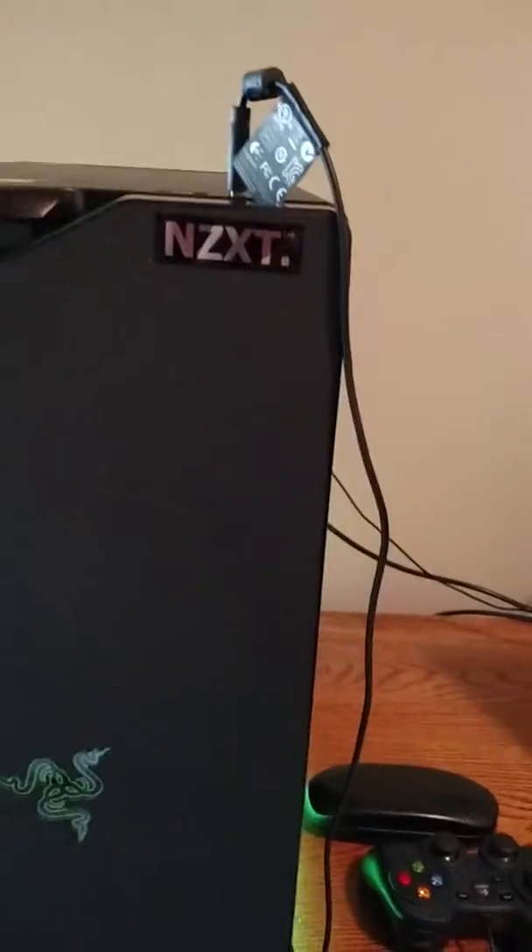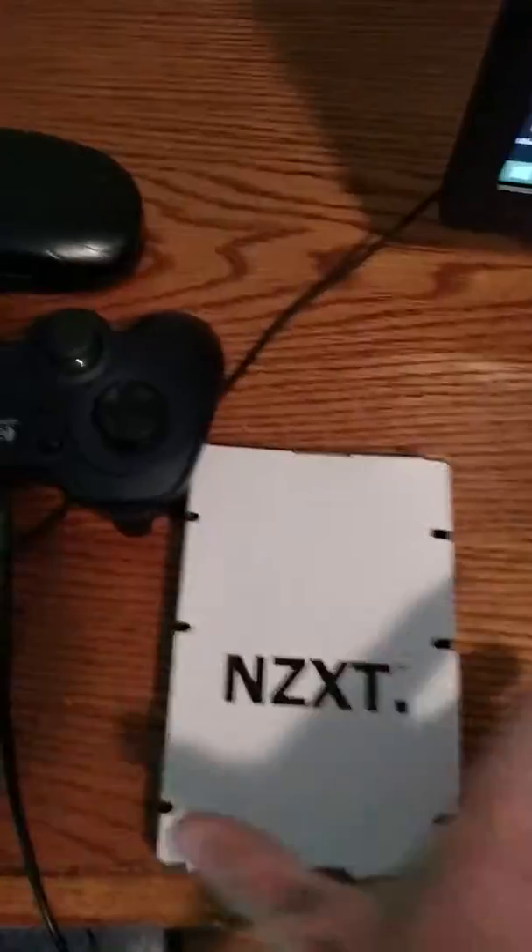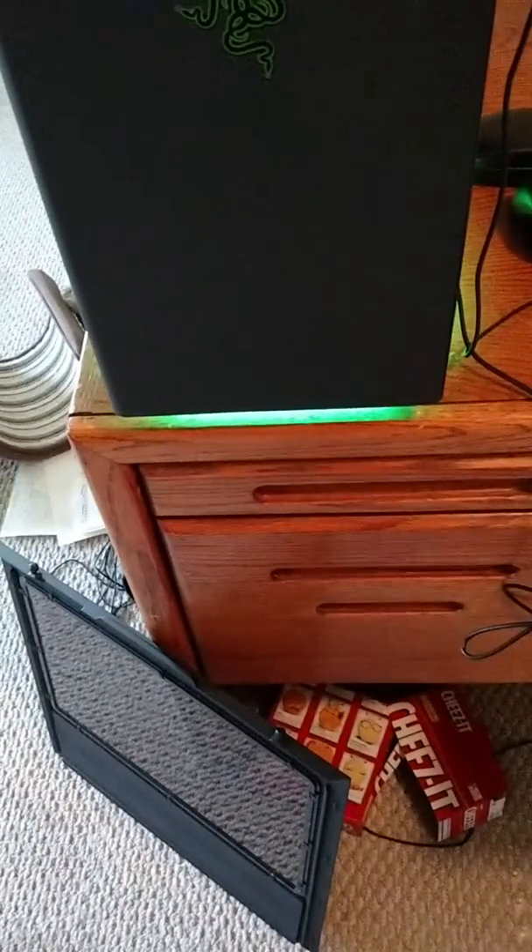This is an NZXT case, H440, and this is a Razer edition. It's really nice and really sleek — love it. NZXT comes with this. Sorry guys, I didn't do an unboxing because I was on my phone. If we look down here, that's my side panel — my cat loves to play in that box.